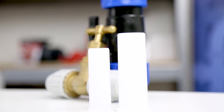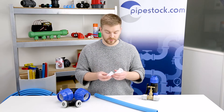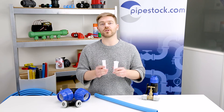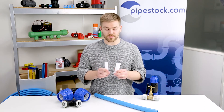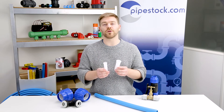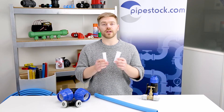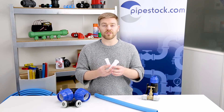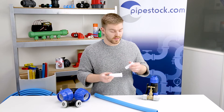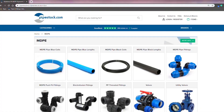Another question we also get is: do I need pipeliners or pipe inserts? The answer is yes you do. For everything up to 63mm, to remain RAS approved you need to use pipeliners, and they're really important because they ensure a solid seal between the o-ring and the fitting as well as providing a rigid and solid connection. So yes, you do need to use pipeliners or inserts.